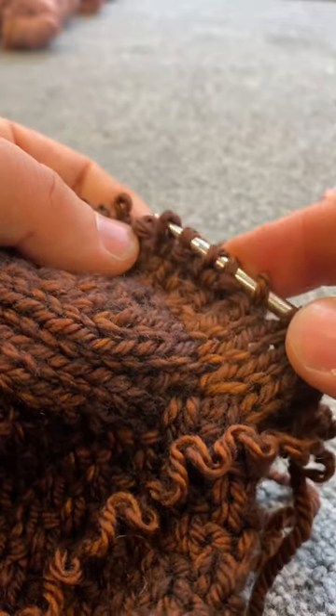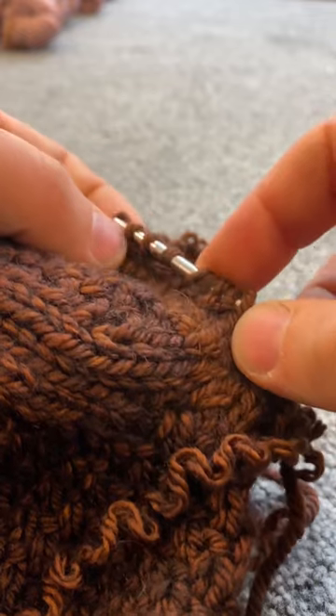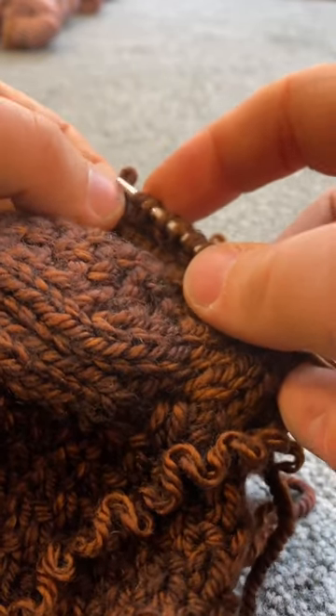Now all those stitches have been ripped out. It is time to pick up the live stitches and put them back on my needle and get ready to rejoin some different yarn.